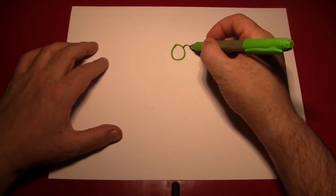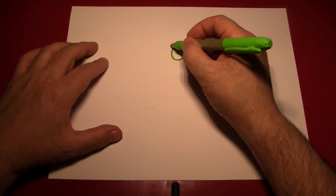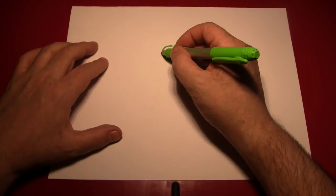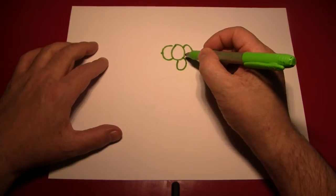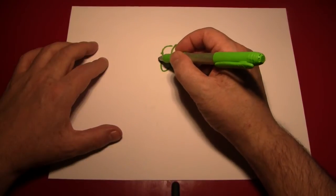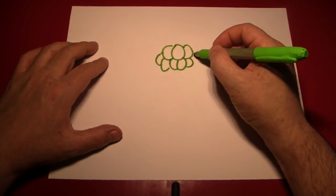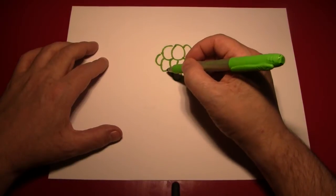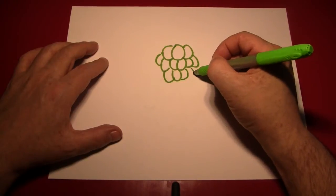Then draw another one right next to it, but not the full one — just one that's kind of overlapped by the middle one. Do the same on the other side. And then repeat a little bit lower, starting again from the middle, or off the center of the middle, however you want to do it. Then work off to the sides making these grape shapes. Then do the same thing to the right. Remember, we're always working off of the middle — start a grape in the middle, then draw them to the right and to the left.